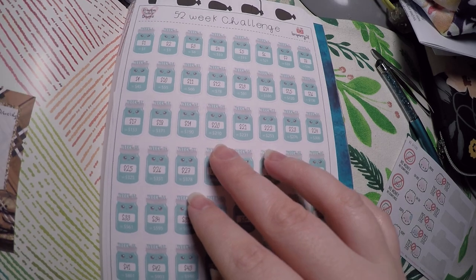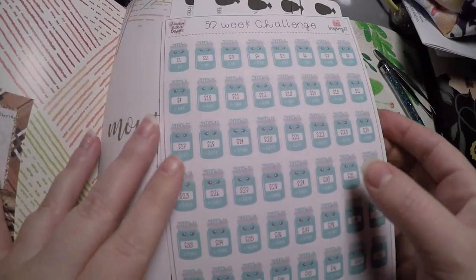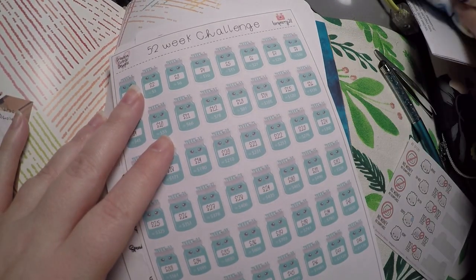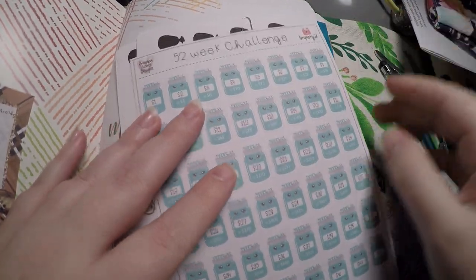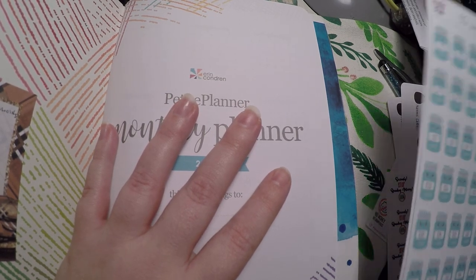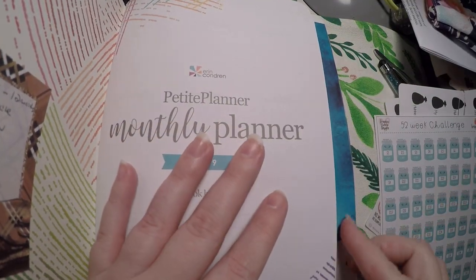I've got a little post-it with different challenges I want to try each month — some fitness challenges, saving challenges, declutter challenges, different things like that — and I've got stickers for them both here and in this Simply Gilded bag. I'll show you what planners I've got in here, then we'll lay out the 52-week savings challenge for the year and then lay out my first challenge for January.